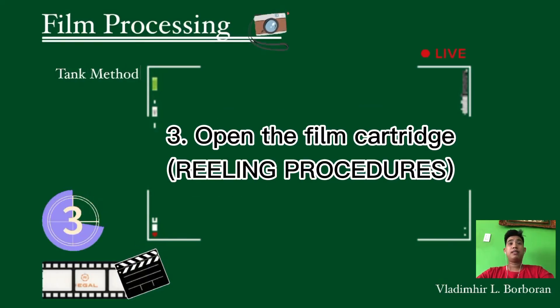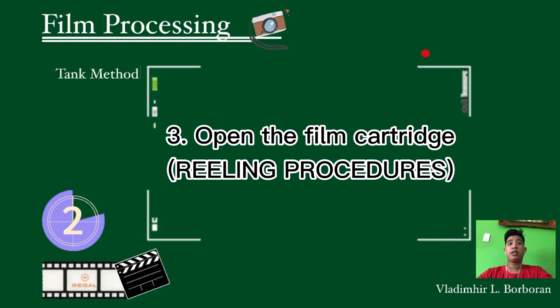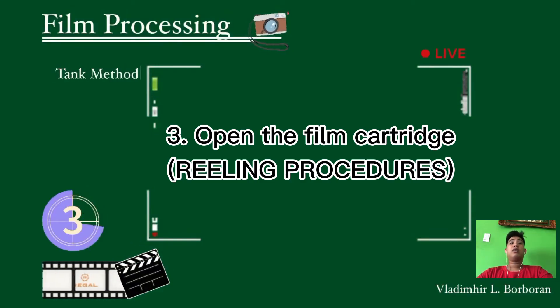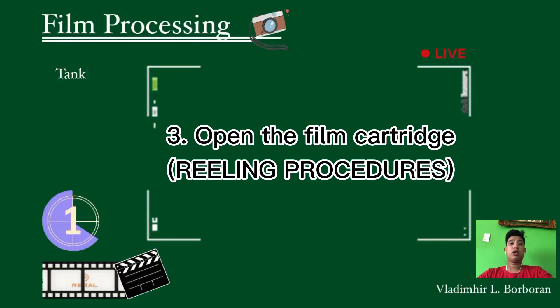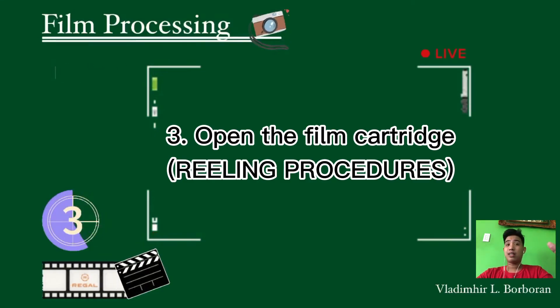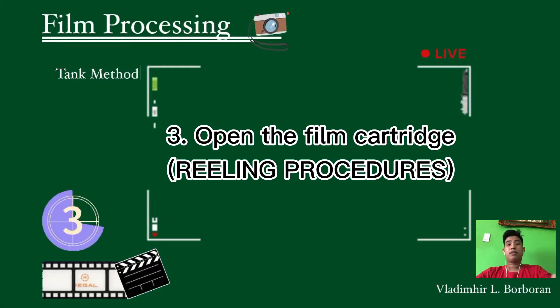The third step is to open the film cartridge. In this procedure, we proceed to the railing procedure. First, hold the film with the emulsion side down loosely in one hand while the other hand holds the rail. Engage the film's end at the center clip or hook to the rail. Slightly squeeze the film by pressing between the thumb and forefinger so it narrows just enough to fit into the rail. Turn the rail with the other hand to pull the film into the rail. Do not apply excessive pressure and let the film pass freely.